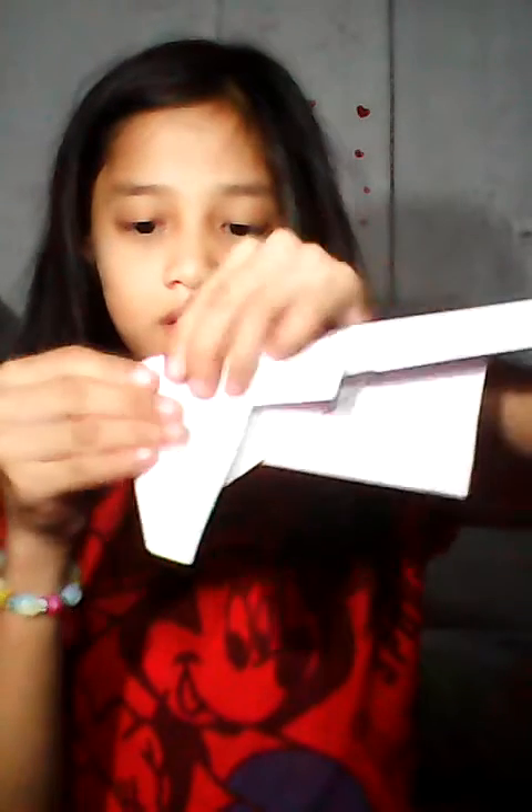And then get this little one here, just like this, and then another one on the side. Of course. So you see, I have to get this like this, and then it's there — it's done.